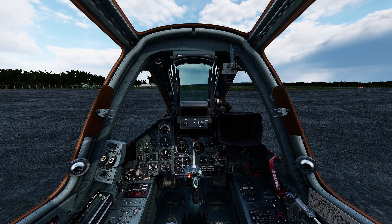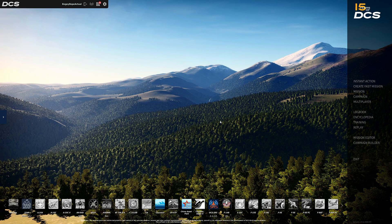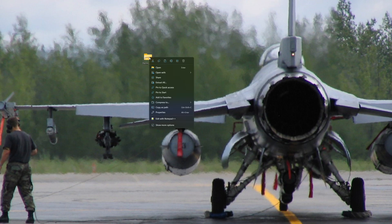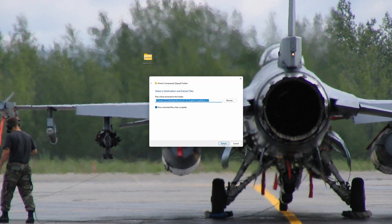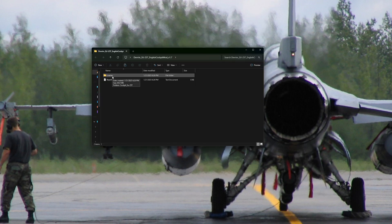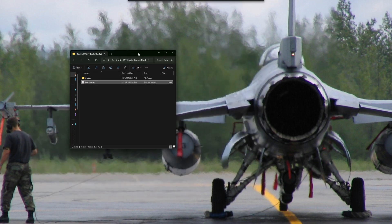Without being able to read it and without familiarity with typical aviation gauges, you'll probably get a little lost. To get an English cockpit, I recommend that you download Devrim's SU-25T English cockpit mod, found on the DCS website — I have a link to this exact file in the description below. Make sure you close DCS before you install this. Once you have it downloaded, right-click on it, click extract all, extract it to the folder you want, and click extract.